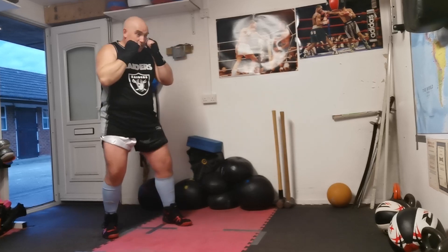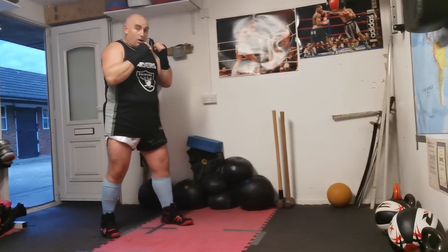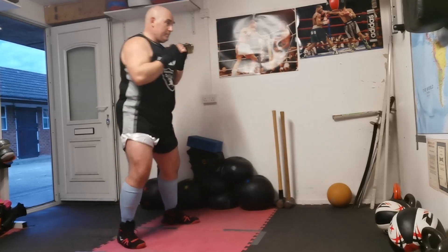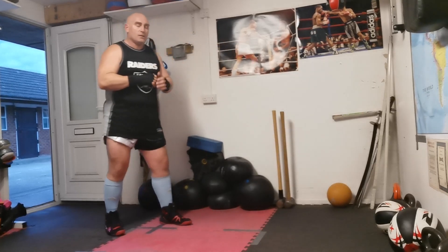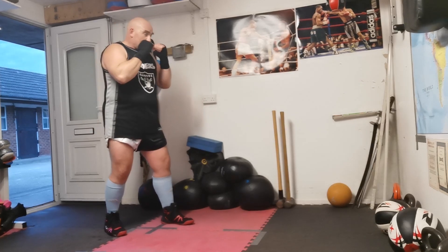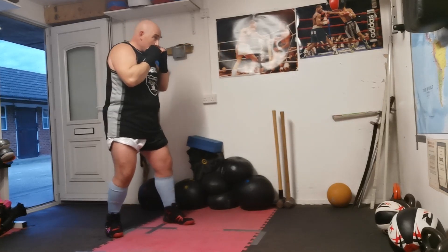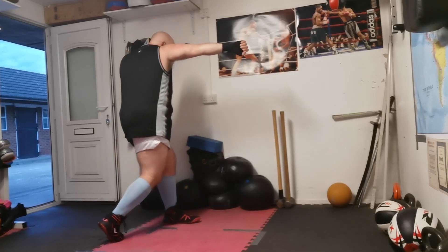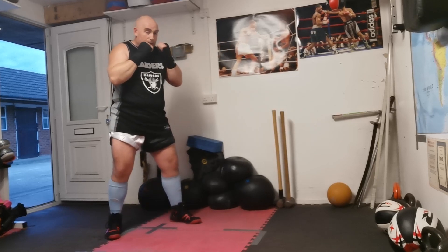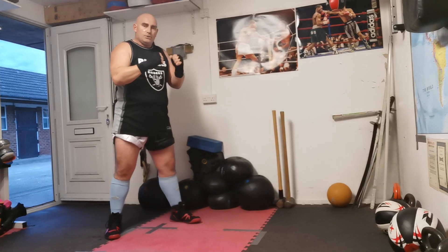Remember to turn your hips, your foot, and your shoulder all at the same time as you throw the straight punch — one, two. That slight overbalance will happen from time to time, that's okay. Jab, cross and back. Jab, cross and back.